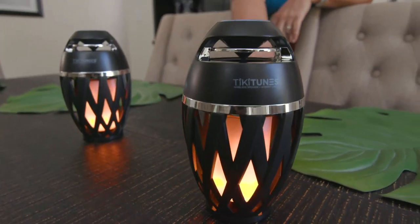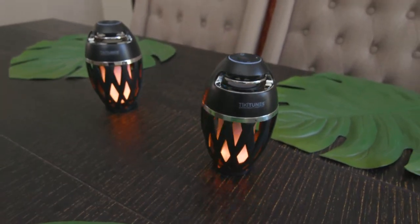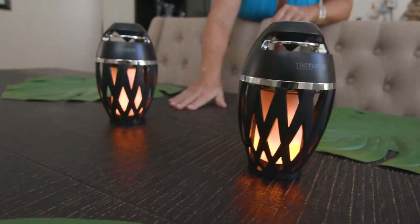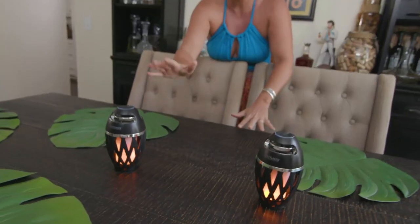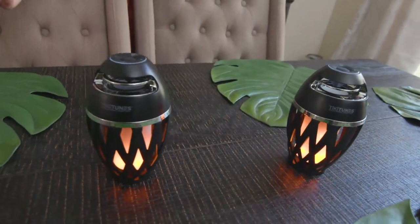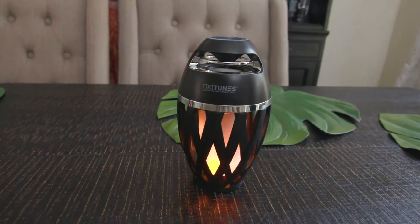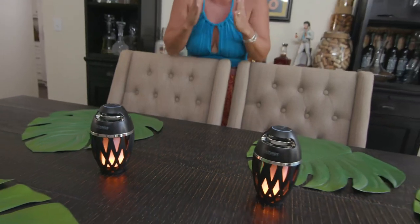They're so versatile — I can just have them as tiki torches and you don't even have to play music. You have that really calm, cool area. These are the perfect tabletop tiki torches. When my friends come over and they see these, they always think I spent so much money on them, but they're really affordable and you're not sacrificing anything. These look great, they sound great, they're water resistant, and they're portable.